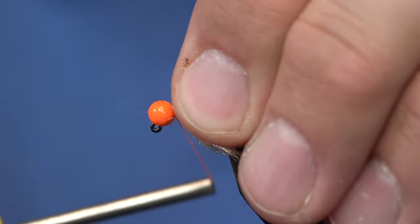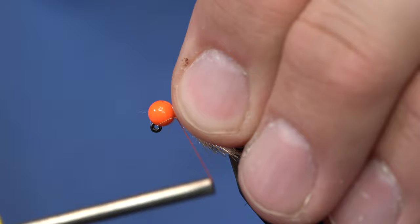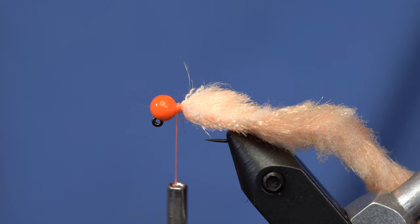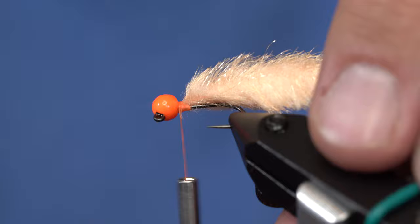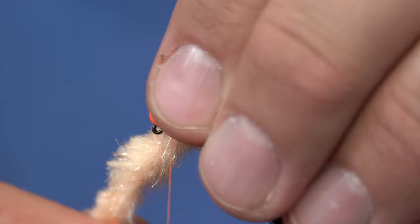And I'm going to tie in that core right behind the bead. And instead of trimming that, I'll just fold it over. With this fly, I like to take some super glue and dab that in there because it'll try to spin on me. So we've got a bit of super glue on the thread now.